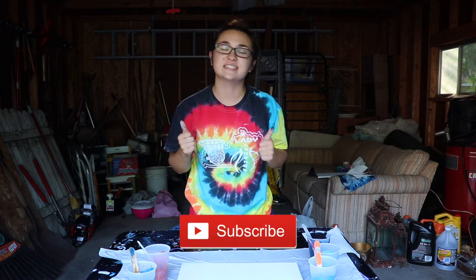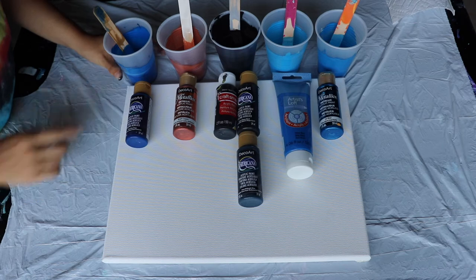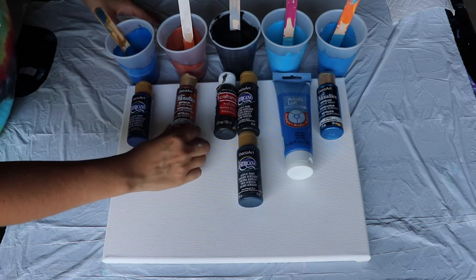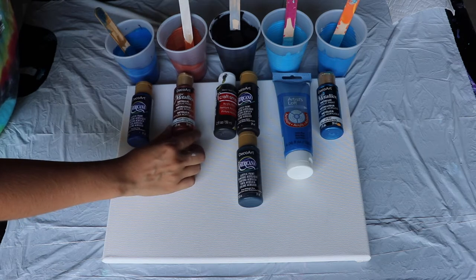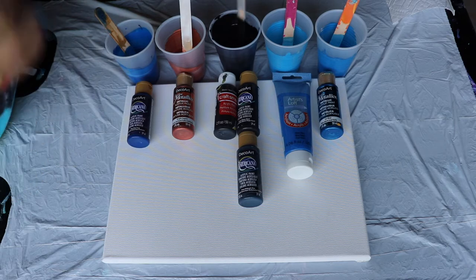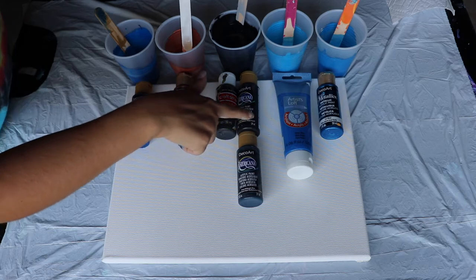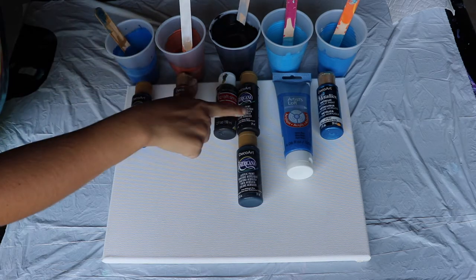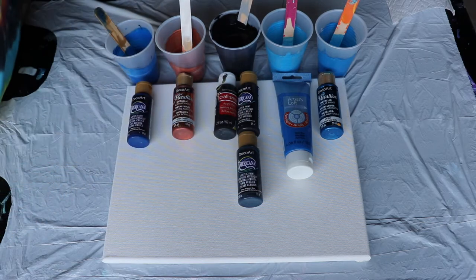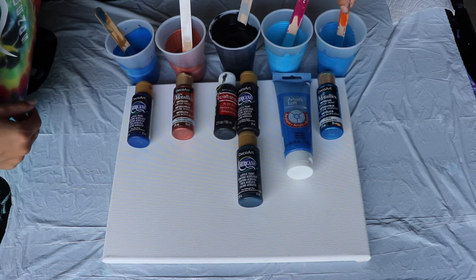To get started, the first color right here is ultra blue deep by DecoArt. The second one is bright copper by DecoArt. The black here is a hybrid mixture of about three different paints — black by CraftSmart, lamp ebony black by DecoArt, and deep midnight blue by DecoArt as well. This one here is neon blue by Artist Loft, and here we have a metallic blue ice blue by DecoArt.